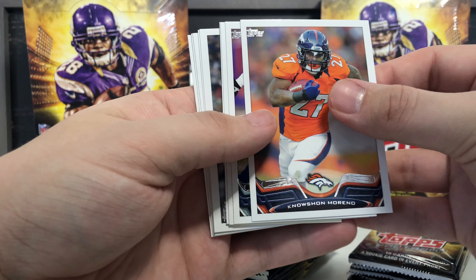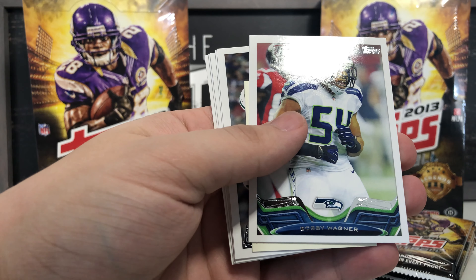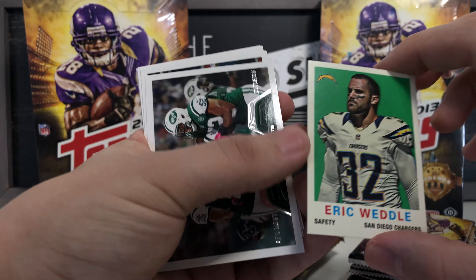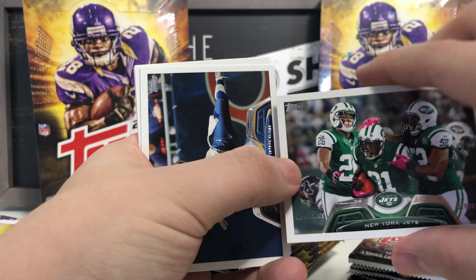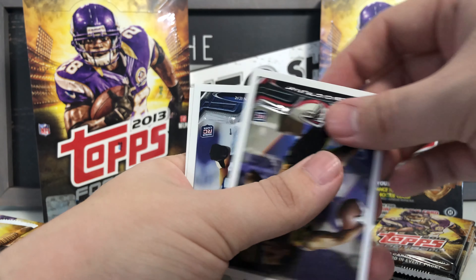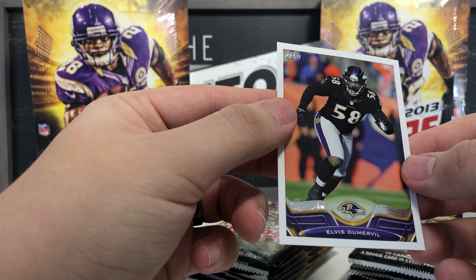Next pack: Knowshon Moreno, Morris Claiborne, Aldon Smith 2012 All-Pro card, Bobby Wagner, and an Eric Weddle San Diego Chargers mini insert card — that's a cool card. We've got a New York Jets team card, AFC East division. Also got Courtland Finnegan from the Rams, Desmond Trufant, Joraan Werner, and Elvis Dumervil.